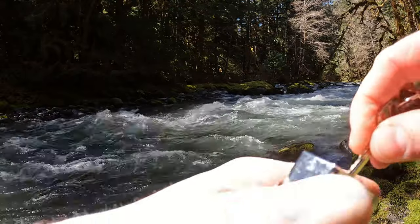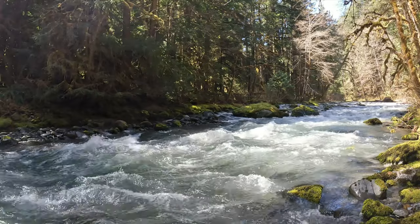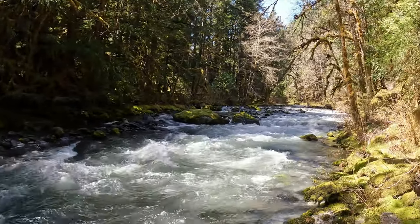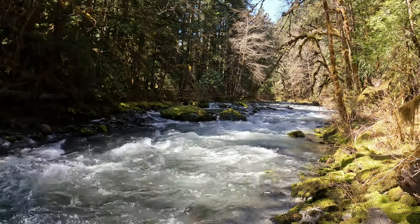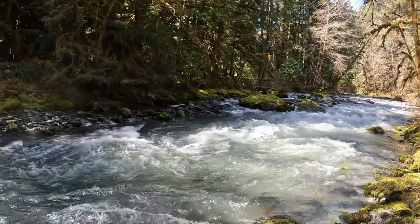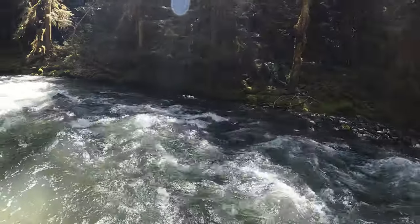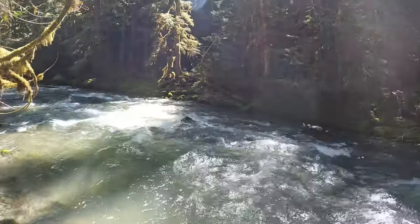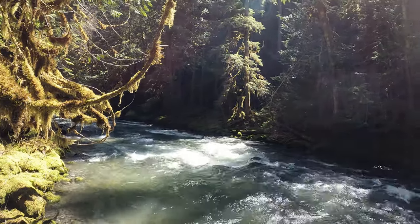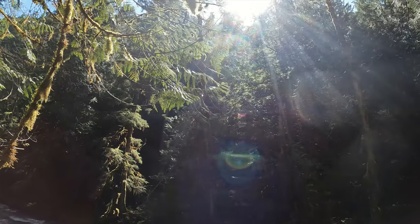We are at Gray Wolf Trail in the Olympic National Park. This is the Olympic Peninsula in Washington State. Gorgeous day — my first day out hiking this year. The moss is out, the sun is out, the rivers are going. Just look at the moss. Absolutely gorgeous day.